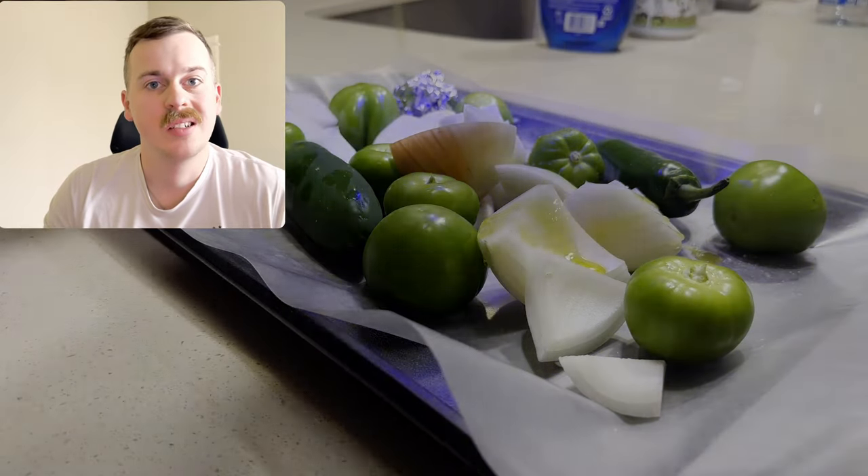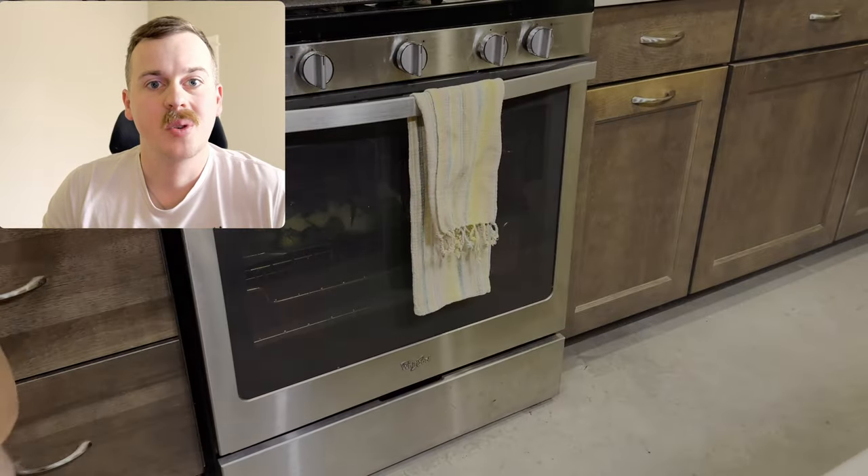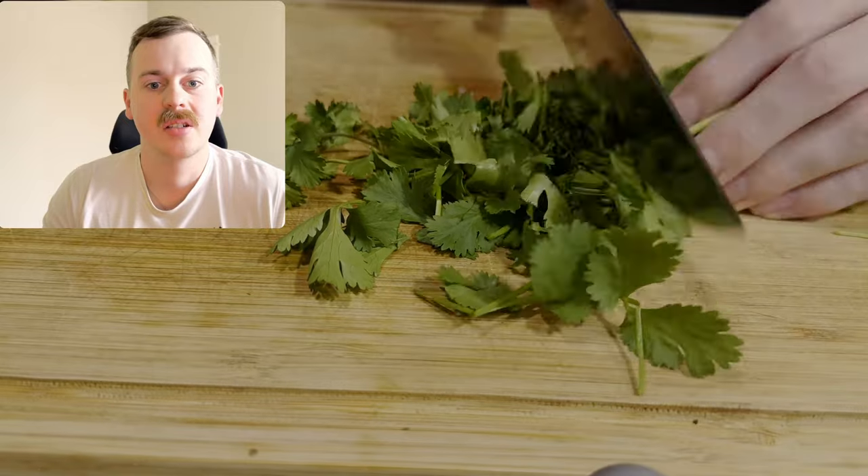For the tomatillo salsa: tomatillo, jalapeño, onion, salt, pepper, and olive oil. We're going to roast it in the oven at 425 just until everything starts to turn golden brown.